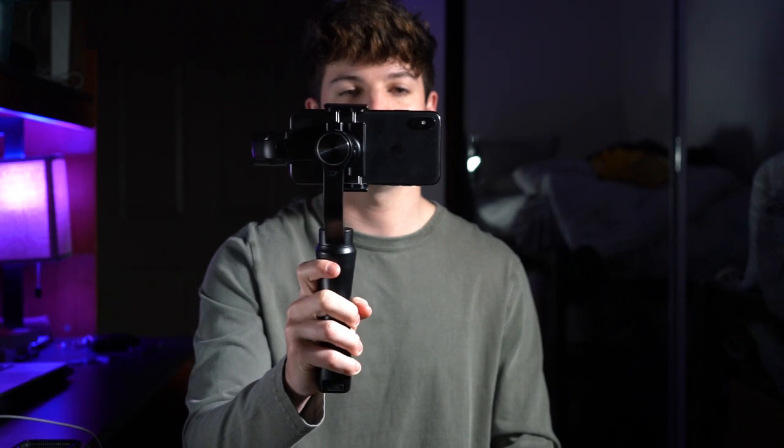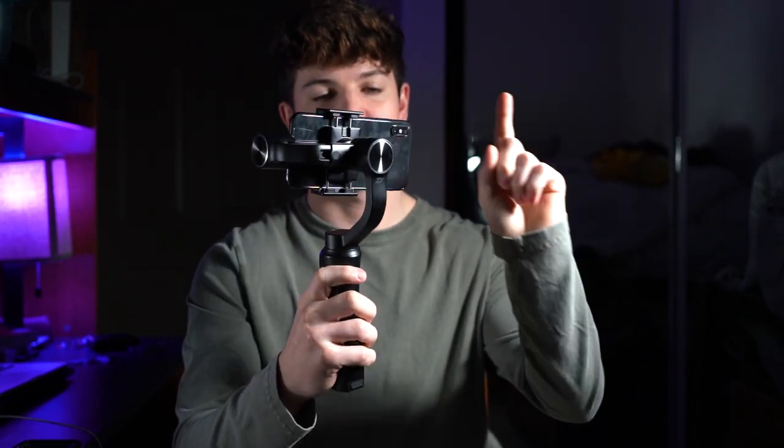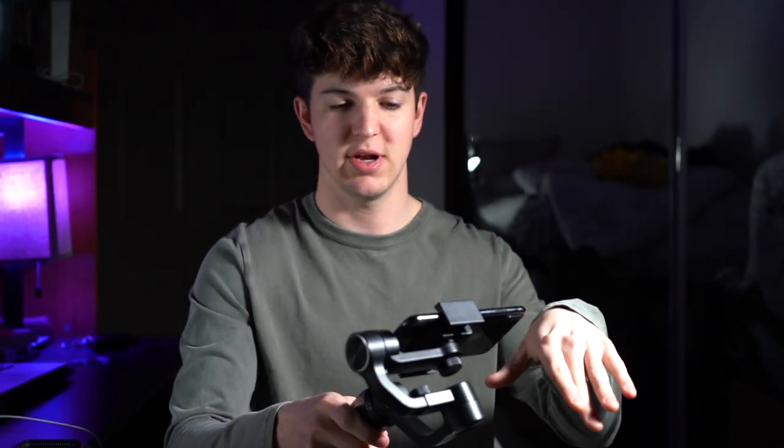The next mode: if you double tap the mode button, you get to where it basically will follow you no matter where you turn. If I want to look at the lamp over there I can turn my hand left and it will turn with it. If I want to look at the desk I can just angle it down and the phone will also start to angle down.